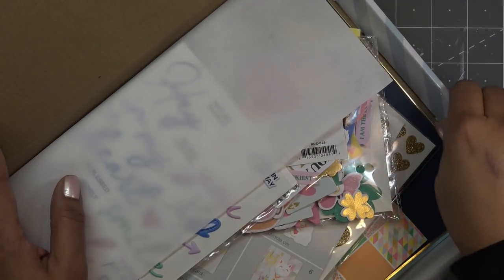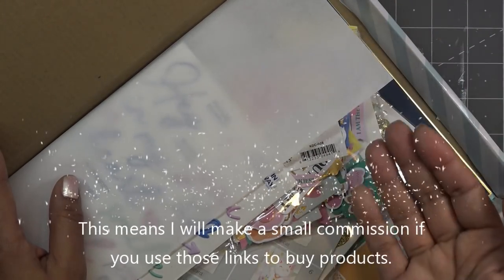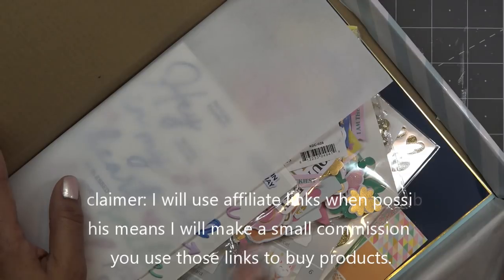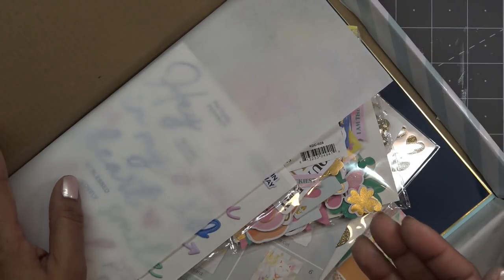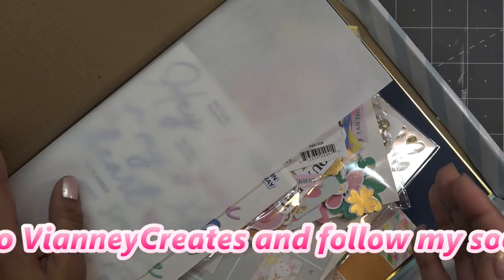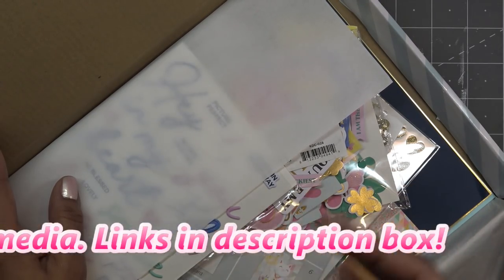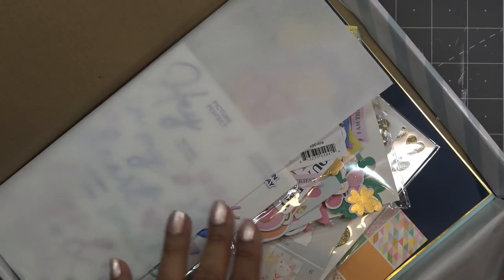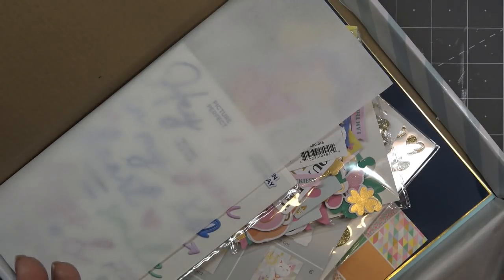This was initially sent to me free of charge by Spellbinders, but all opinions are my own. Any links in the description box will be affiliate links, which means I'll make a small commission if you purchase items through those links. If you sign up for Spellbinders this month, this is the kit you'll get. They usually ship it shortly after processing. In January you get this kit, then February 1st they launch the new kit — it's basically 30 days from whenever you sign up.